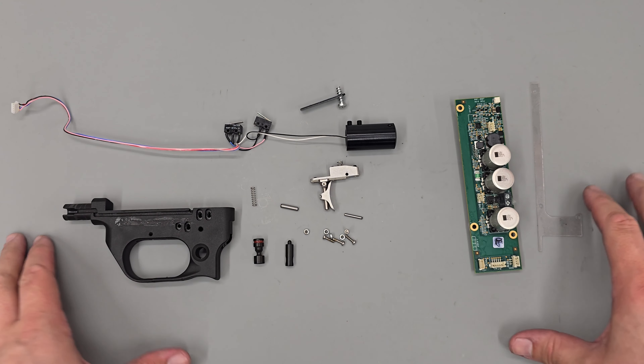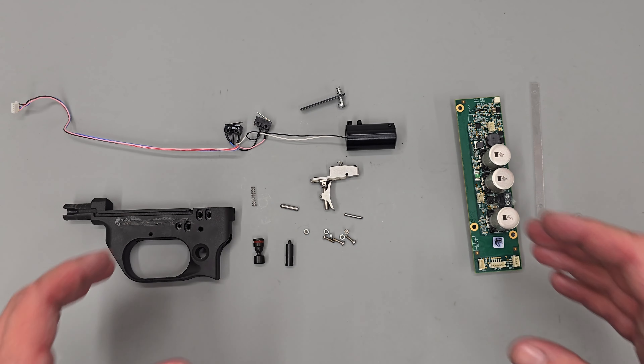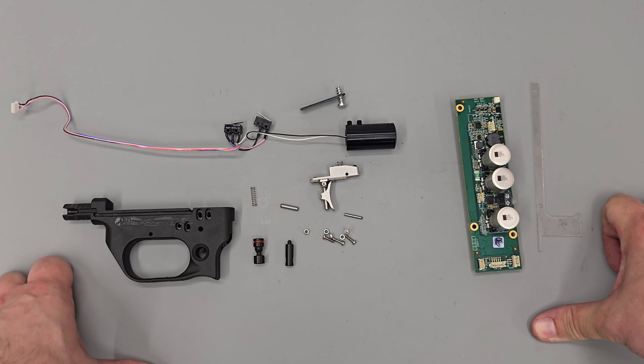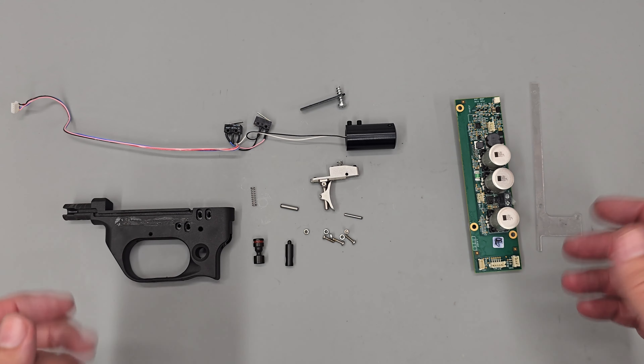With that all done, that's pretty much going to do it for this particular video. In the next video we'll be taking these individual components and rebuilding them into a fully functioning and complete rifle. Thank you very much for watching — I hope it's been interesting or useful, and we'll see you in the next one.